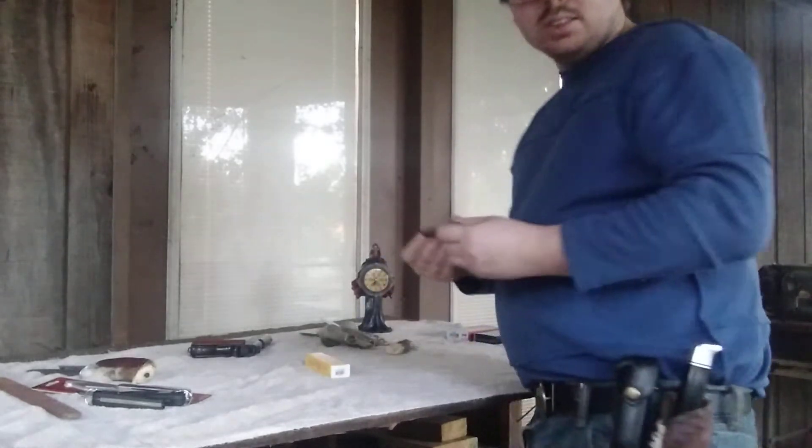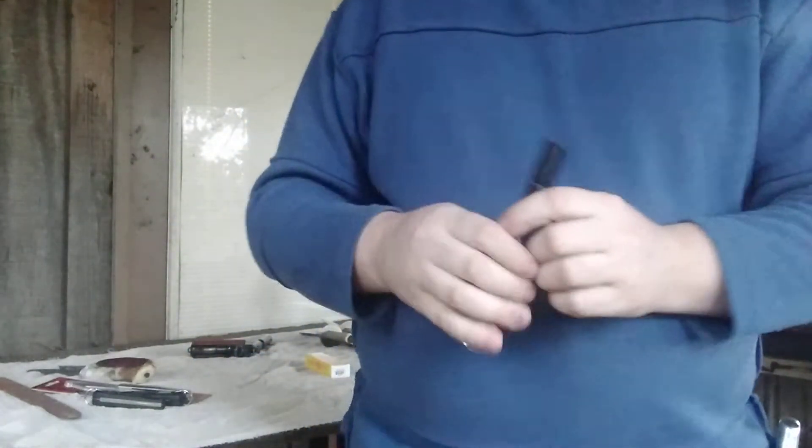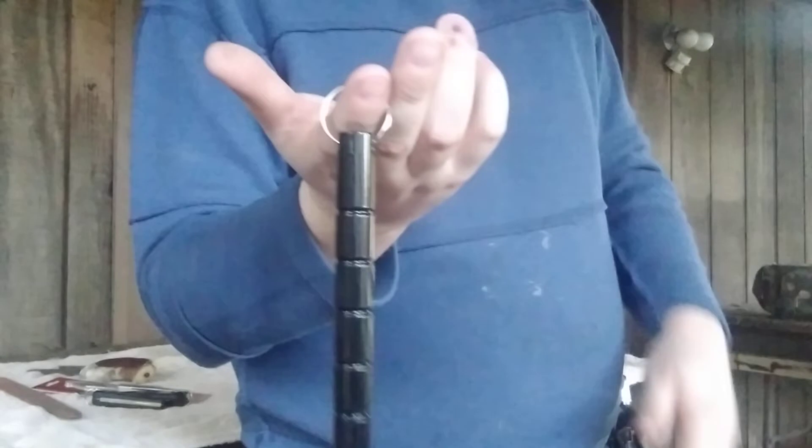Next is this little self-defense tool I got in that package. It's meant to be like a little baton you can use to smash a window with or to hit somebody with if you need to. I don't ever plan on using it though — this will probably just stay in my collection as one of my weird items.